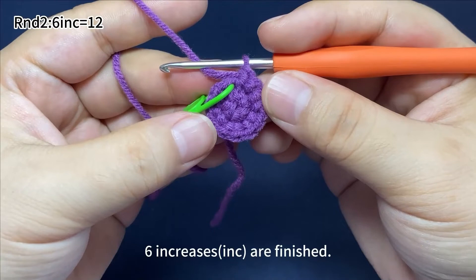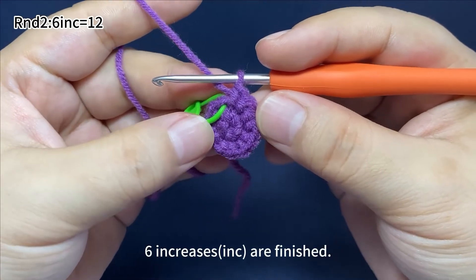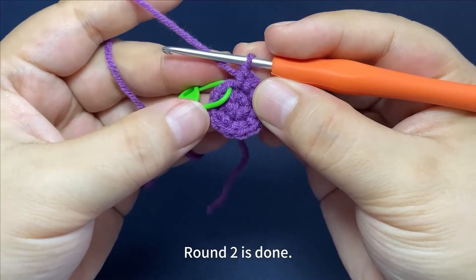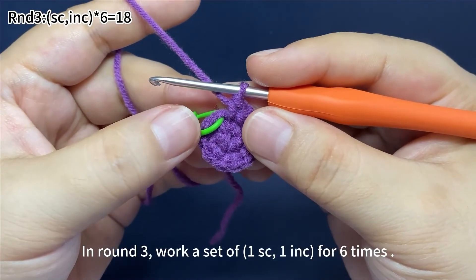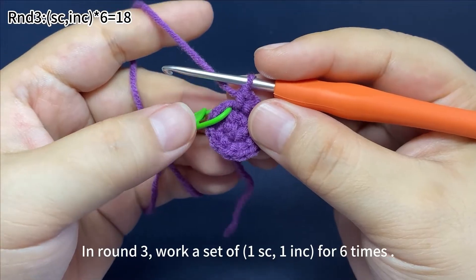Six increases are finished. Round two is done. In round three, work a set of one single crochet and one increase, for six times.